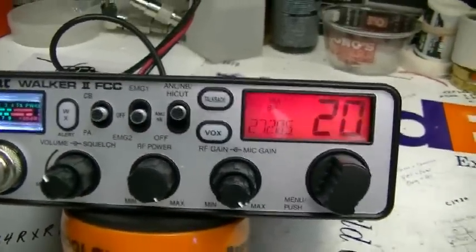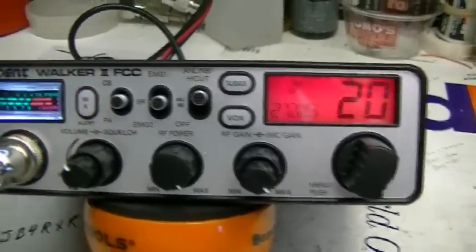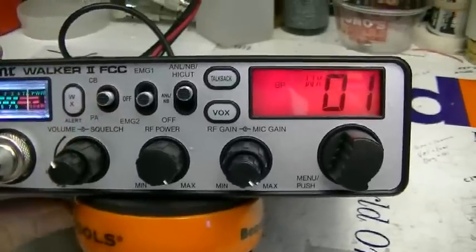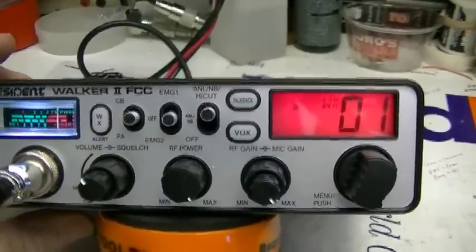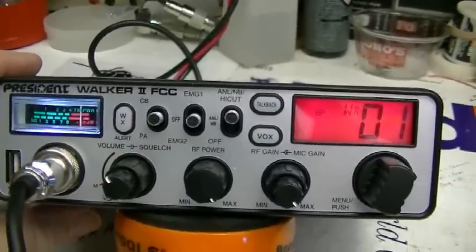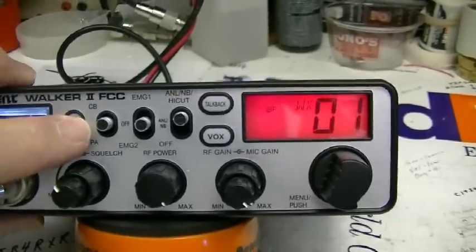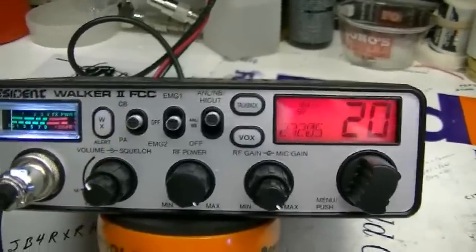It only has AM mode, but it does have weather — and yes, it has full weather receive. That's pretty cool.